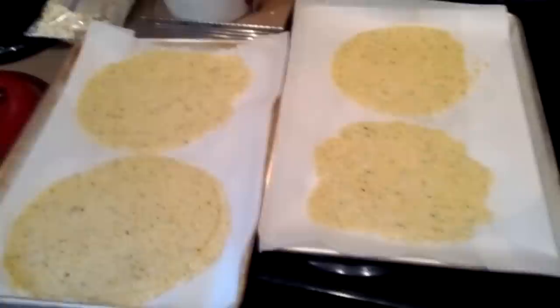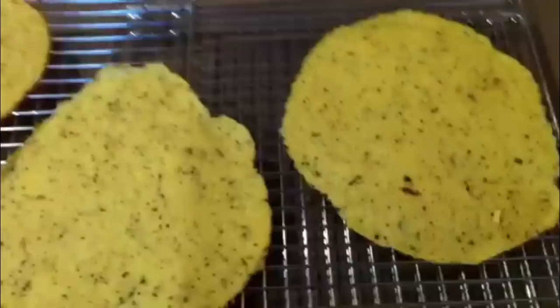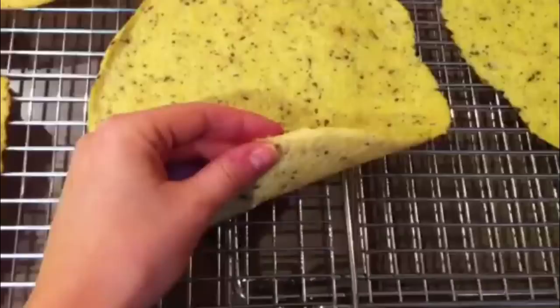My husband just ran off to dance class with Kayla, but I just pulled them out of the oven. Here's what they look like on a cooling rack — they're about the same thickness as a regular tortilla. I would just use them like any old regular tortilla. They taste really, really good — I almost like them better than normal tortillas. That is the finished product, so if you have any questions feel free to ask, and thank you so much for watching. Bye!